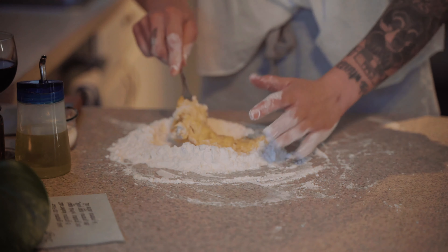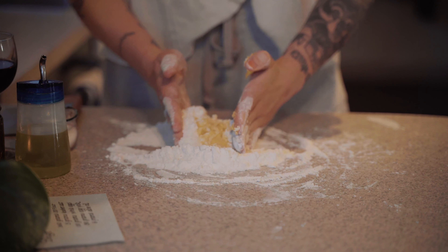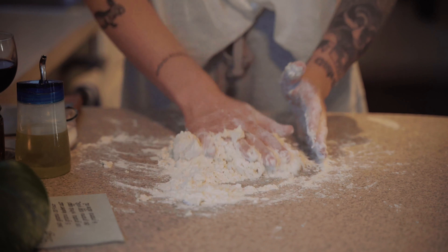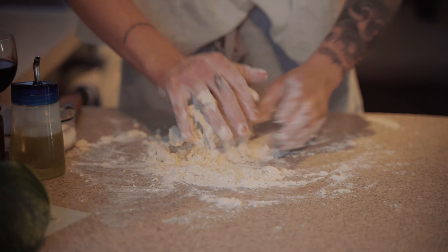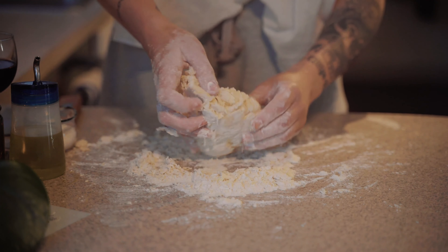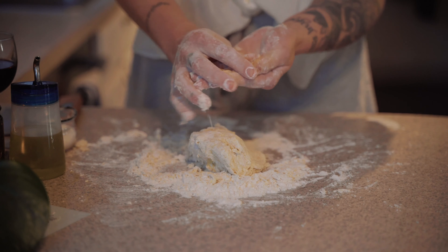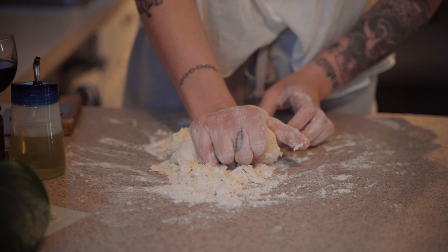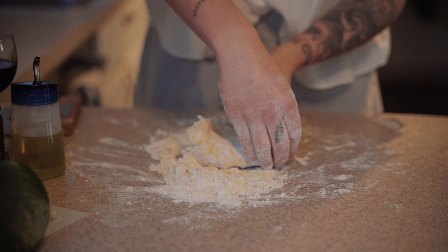Once it looks like a dough, scrape off the fork and start kneading, mixing the remaining flour into the egg mixture. I'm just gathering flour and pushing it into the dough ball I'm forming. Now that I have a ball of dough, I'll start the kneading technique: pull up and push down with your palm, squeeze as you do that, then turn a quarter of the way and repeat.